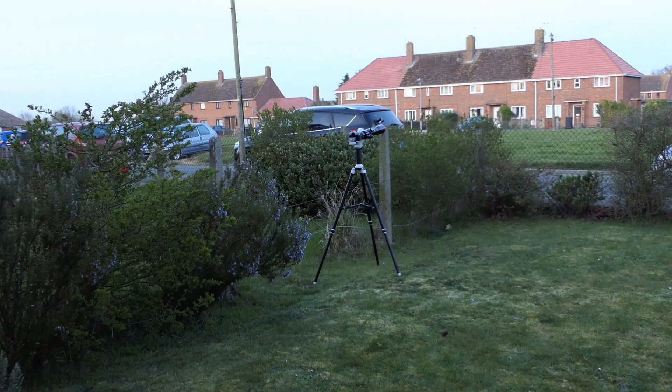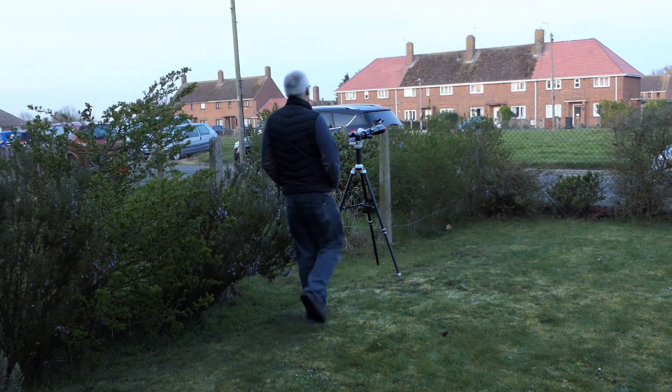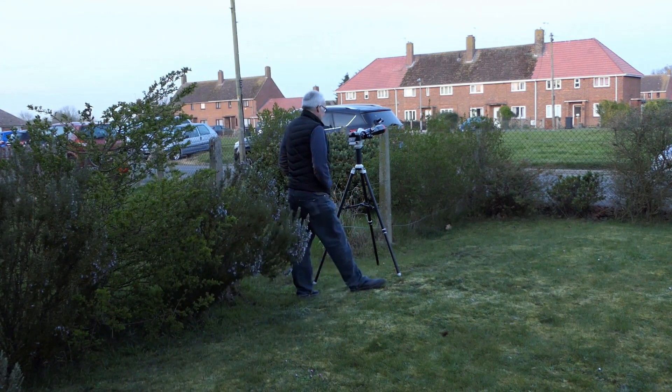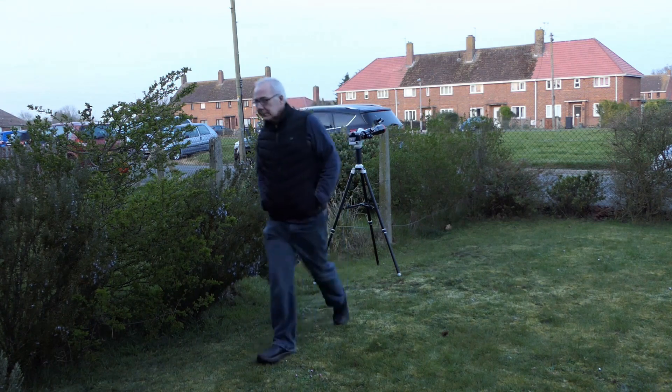I started the evening by trying to capture a time lapse of the moon rising. I had my camera set up with a small telescope and had to keep going back checking it was still recording, and I caught 240 frames of the supermoon rising over the houses at the back of my house.